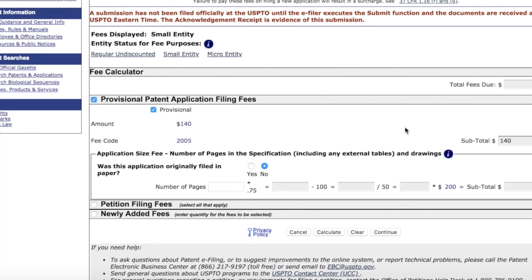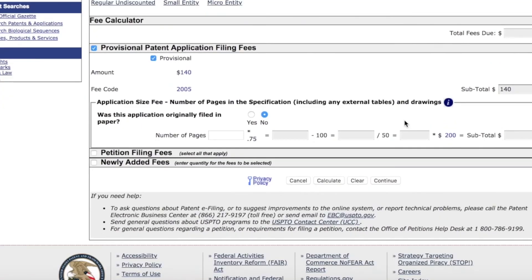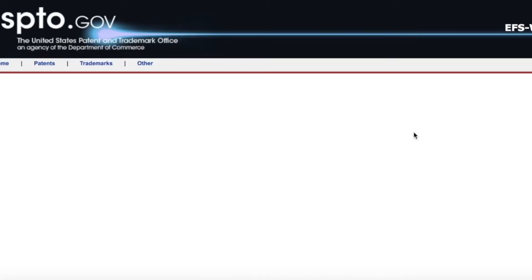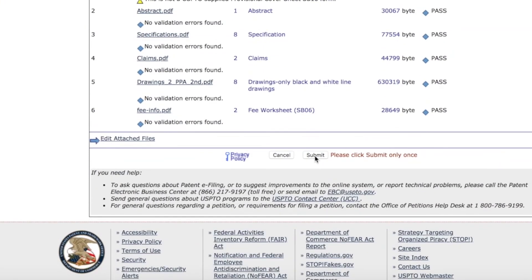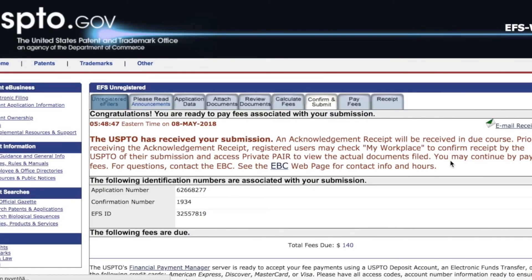I hope this proved that it's fairly easy to file patent applications and you should do it yourself. Don't be afraid of provisional patent applications — they are really simple in their format. I hope you enjoyed my video; comment below and tell me what issues you've had with patent applications or if there's any way I can help you progress with your ideas. Thanks, talk to you later, bye-bye.